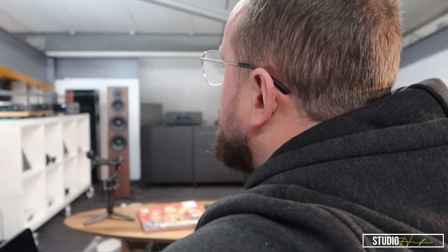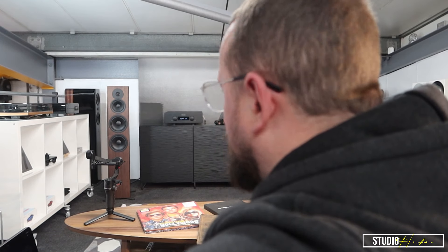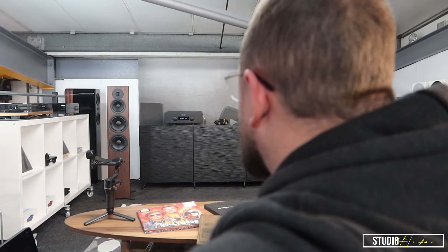We're going to have a listen to the Dynaudio Evoque 50. I've come in today, it's a Saturday, it's lovely outside. It's relatively dark in here because I've got the workshop lights off and I've just got our upstairs lights on. I left my camera at home today so I had to go all the way back — all seven miles of it. Now I'm here, it's nice and quiet, there's no one booked to come in and I can get some hours on the Evoque 50.